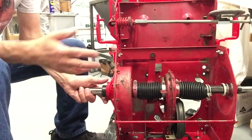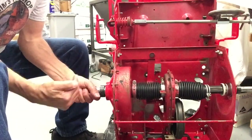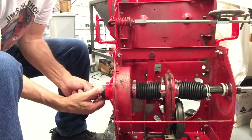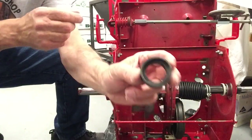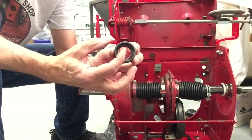What you want to do is pull this tight so you're pinching that thrust washer between the bearing and the differential. Just hold it — you don't have to put a clamp or anything on it. Then you want to put your locking collar on. The locking collar has an elliptical hole in it, meaning it's not on center — the hole is shifted off center.